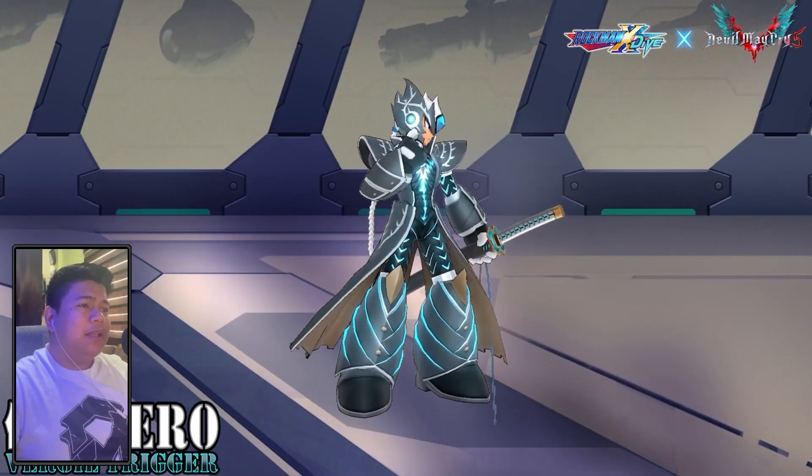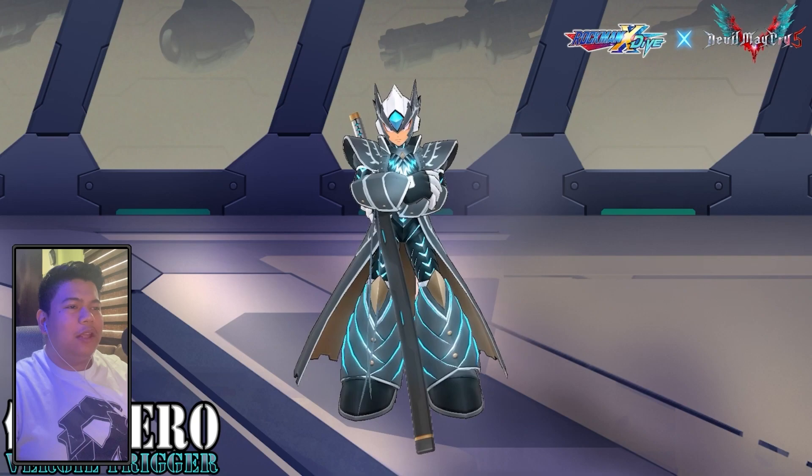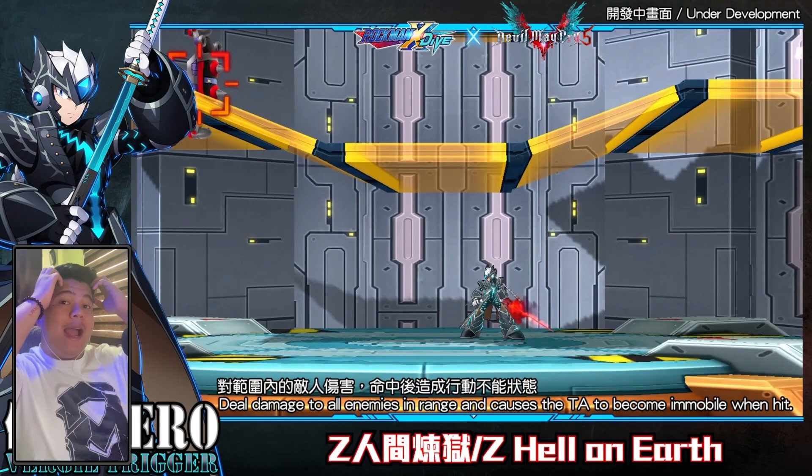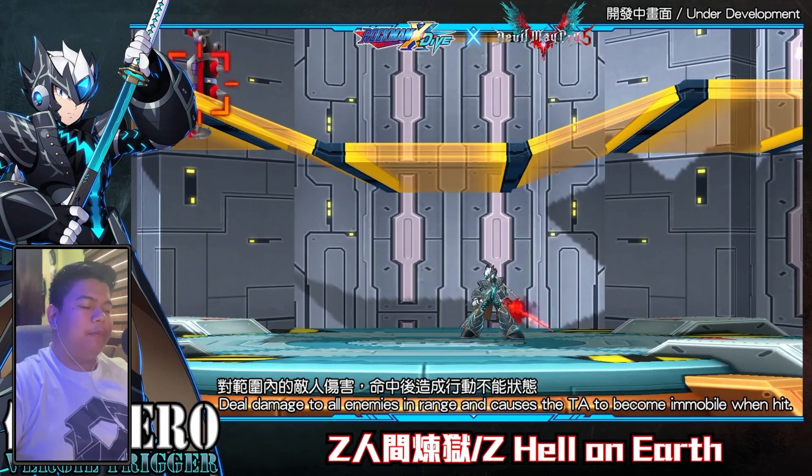Even the hair — they used the white collar, because Vergil has white hair. And even the taunt — they copied Vergil's taunt. This is from Devil May Cry 5: if you play as Vergil and taunt, this is how he performs it. I don't know if they're going to be adding Vergil's voiceover by Dan Southworth, because the one who voiced Zero in Ultimate Marvel vs. Capcom 3 was Johnny Yong Bosch, who is the voice actor of Nero in Devil May Cry 5.